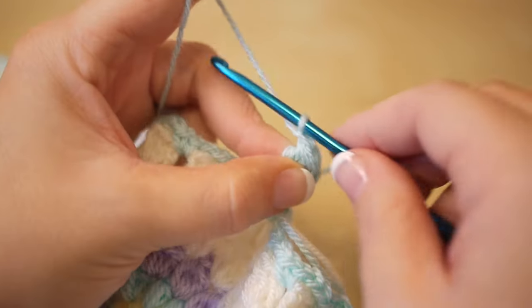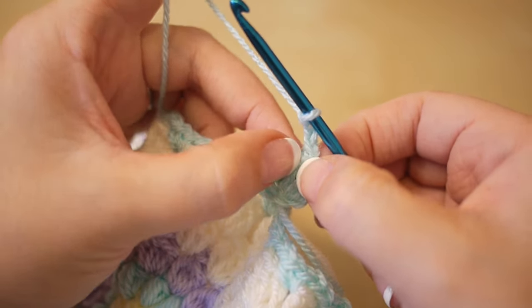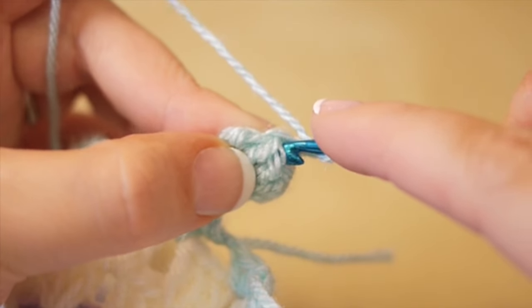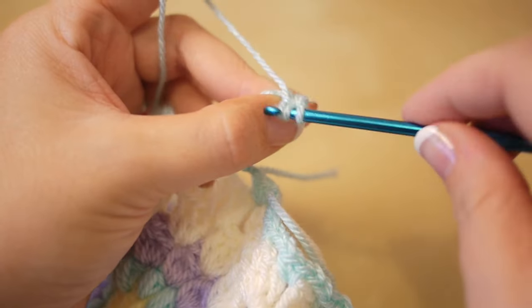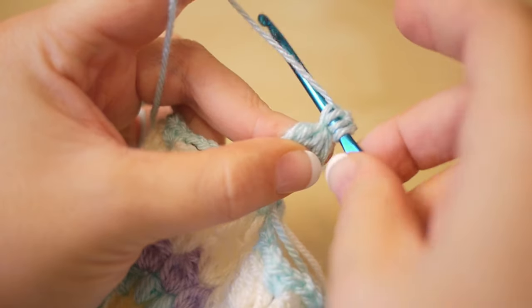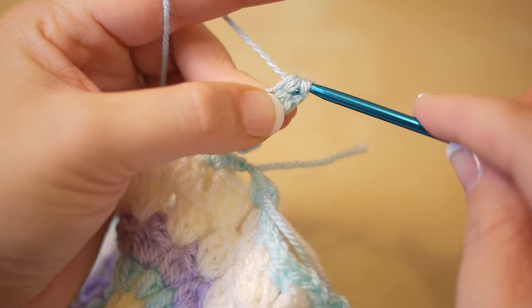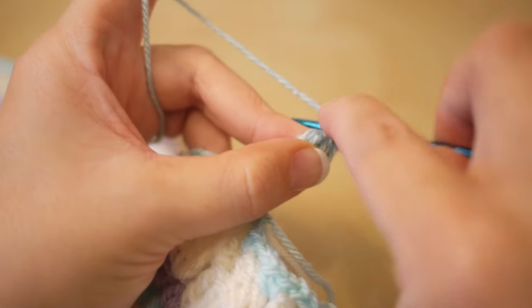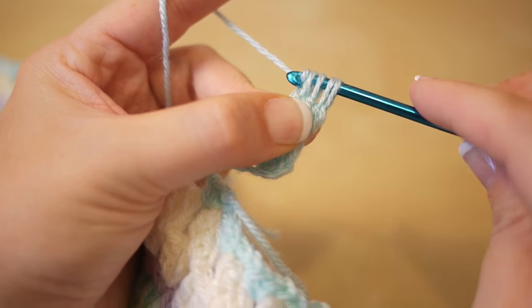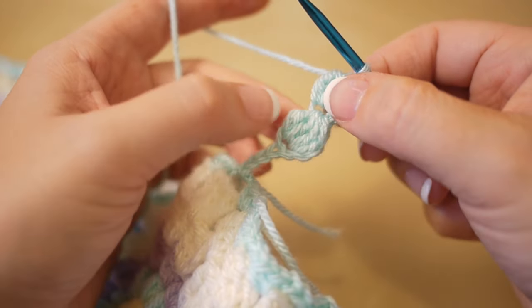You are then going to chain 3 — so 1, 2, 3. This time we're going to work the stitches into the top of that last puff stitch. Yarn over, insert your hook, yarn over, pull through, yarn over, pull through 2. Yarn over, insert, yarn over, pull through, yarn over, pull through 2. Yarn over and pull through all 4 loops on the hook. It should look like you've got 2 cluster stitches, one on top of the other.